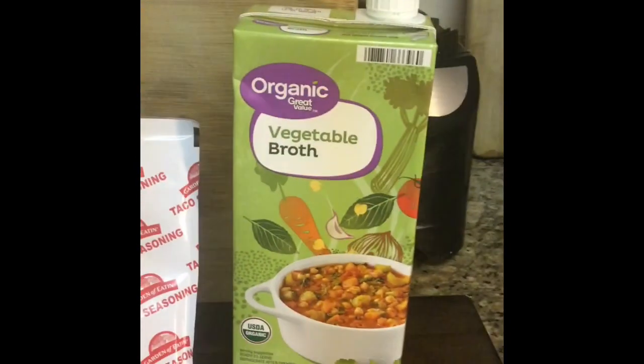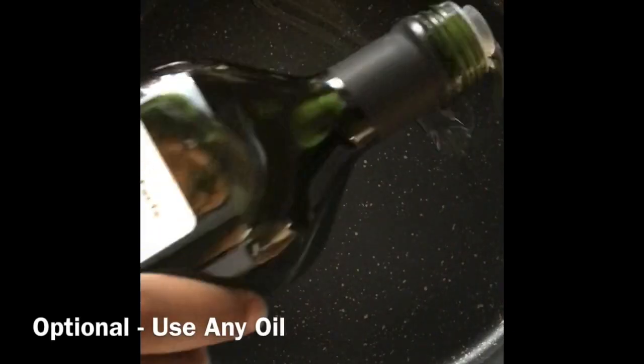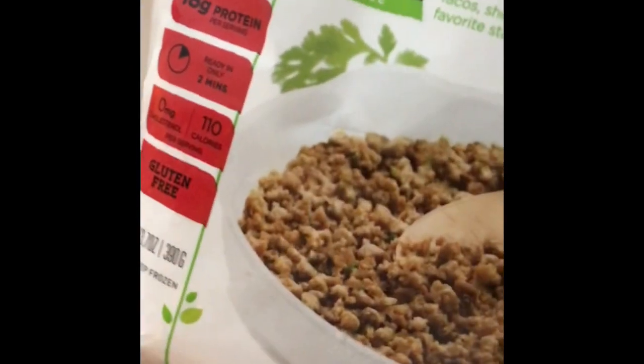We're going to start by adding Gardein Ultimate Beefless Ground to the pan. This is over medium heat, and I'm going to use about half of the bag.